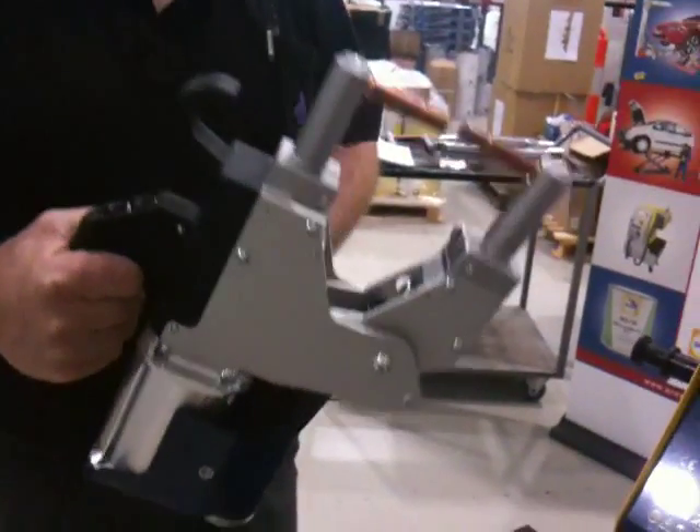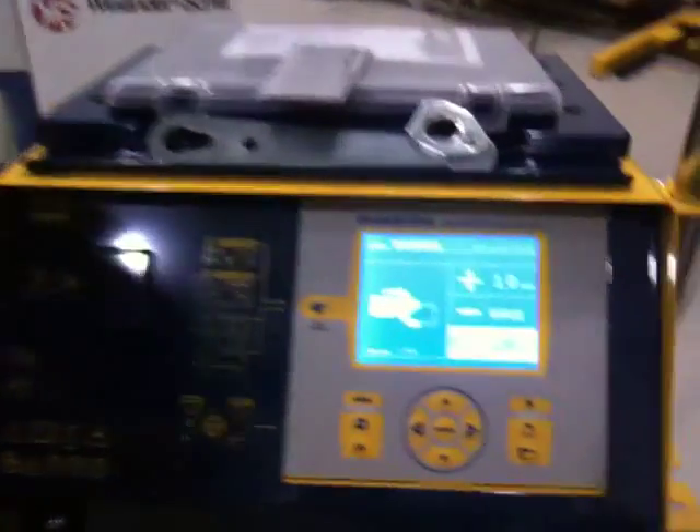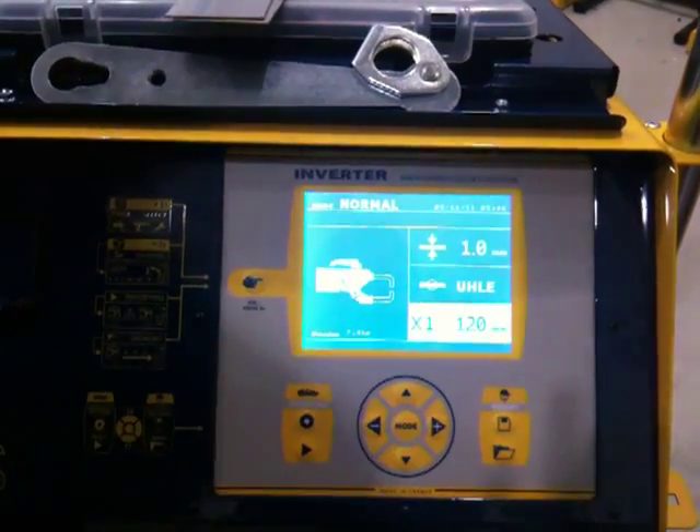The next one down is your arm length and type. This particular gun is the X gun with 120mm arms. Again, on the positive side, scroll through until you get to X 120mm.